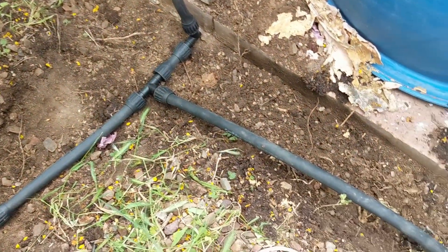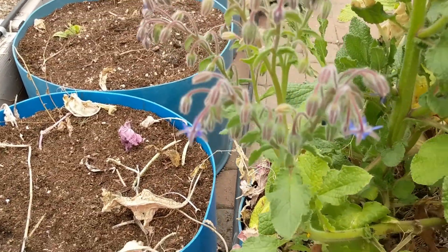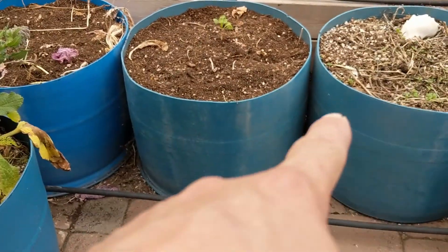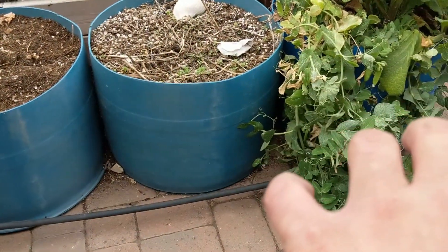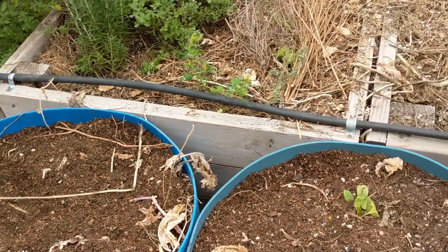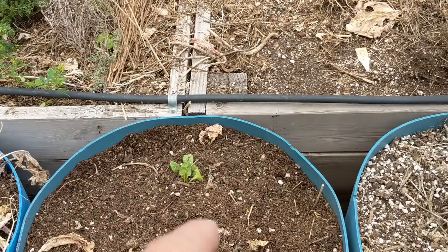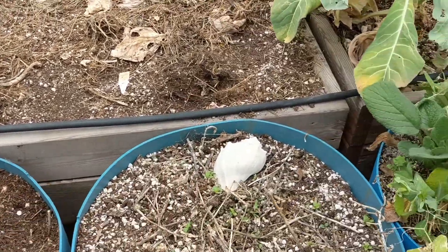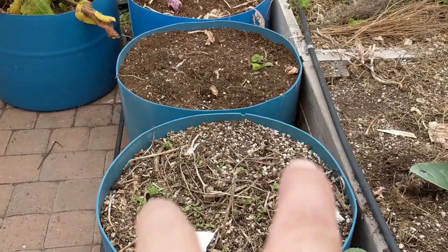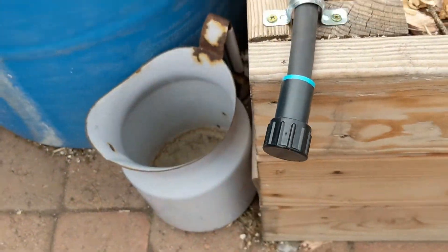I tee off there and come this way underground — I've trenched and now I'm coming up again going this way. This line I'm going to use to water my container garden — these blue tubs here — and I'm going to add more tubs, so I'll be able to come straight up out of there and water all of these containers. That other line I'm going to use to water the raised beds on this side. Because I have a lot of different things I want to water, I decided to split them into two lines running parallel. At the very end we have a cap, which allows me to drain the system if I ever need to.